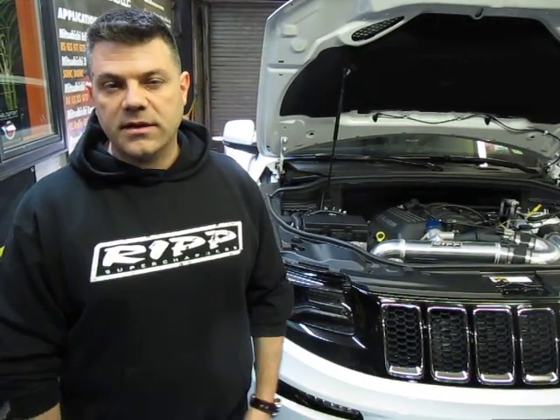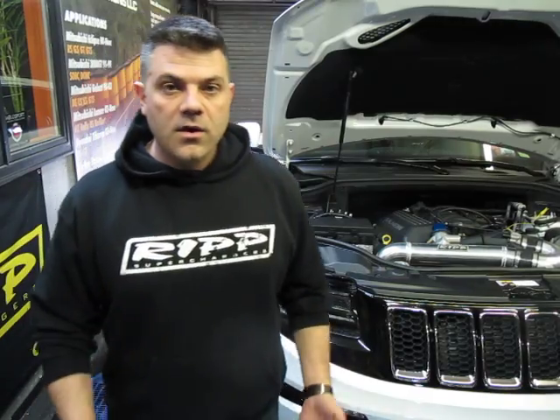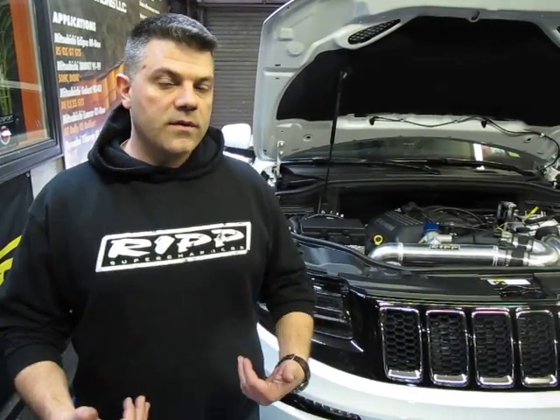Stock, these things claim to have about 470 horsepower. When you strap them down on a dyno, they make 390 — that's what they put down. For those of you looking for a little bit more, I think we've got your solution.